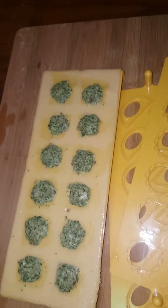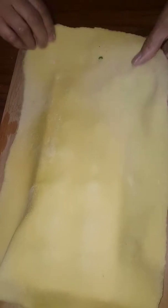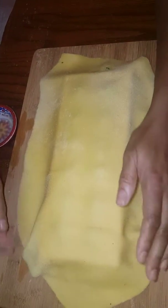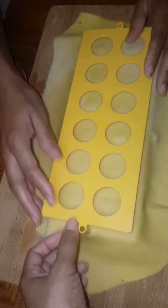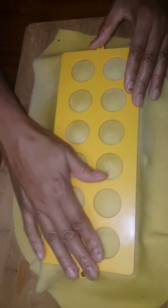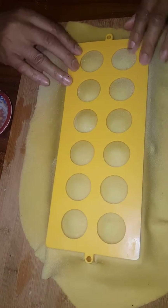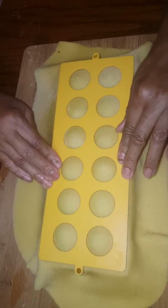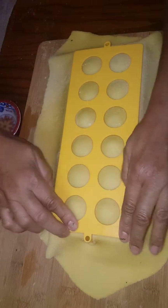We're just adding the next layer of dough. Press it down — it's really easy. We're just going to allow that to sit for a few moments. After that, we're going to pop it out of the mold.